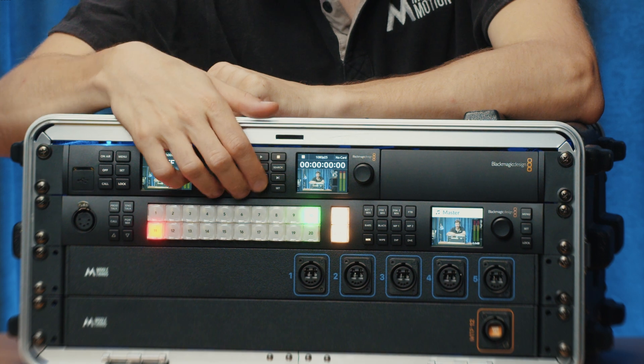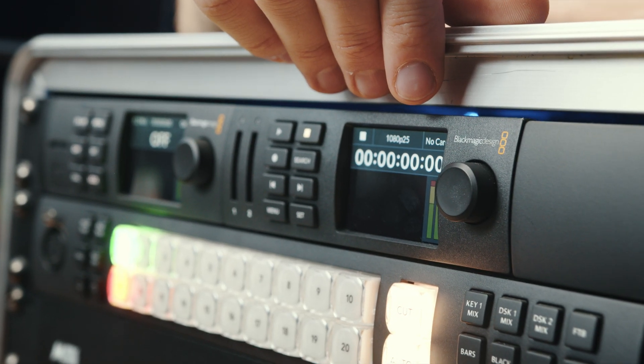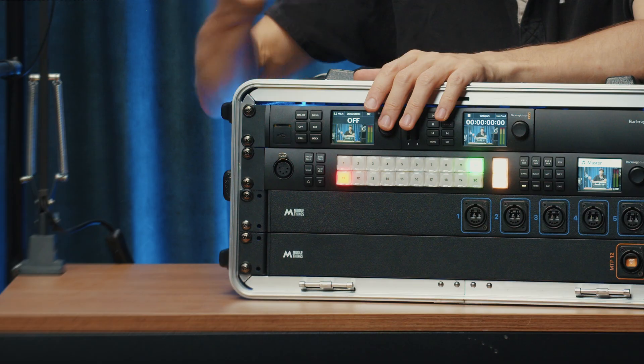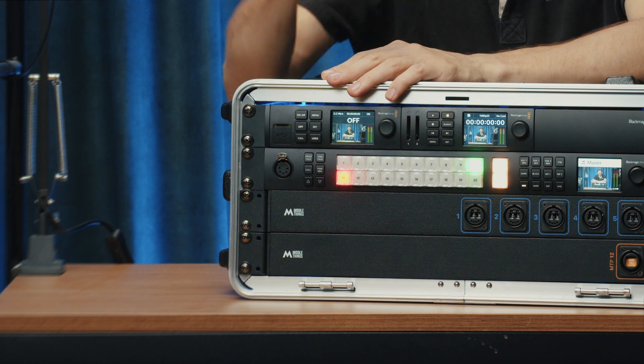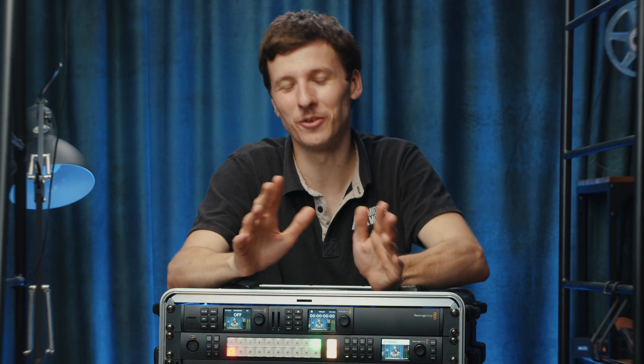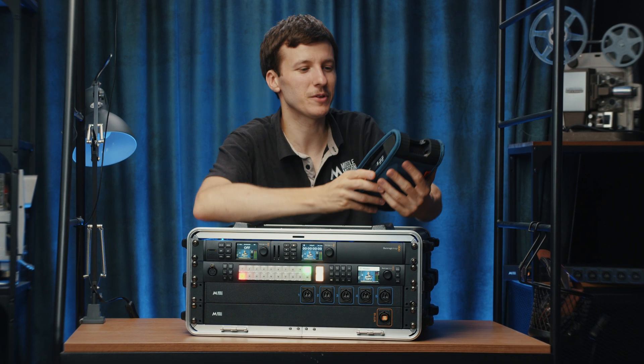The first thing here is the HyperDeck HD for playback or recording — quite nice. We can have ProRes, H.264. Then the WebPresenter HD, which can be used as a webcam for Zoom or Teams, or can stream to YouTube, Restream, etc. We have quite a few WebPresenters, but it's quite picky about Ethernet connections and we tend to complement it with something else.